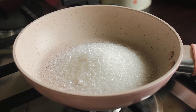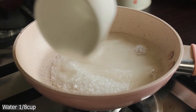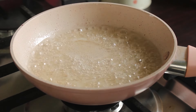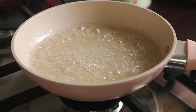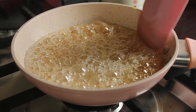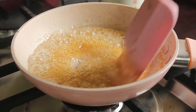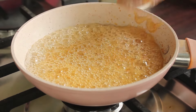First of all, we will add 1 and 1/4 cup of sugar and 1/4 cup of water. Now we will cook the sugar and water on a low flame. We will melt the sugar well until caramel forms, and start to melt it to a golden brown. The caramel is ready.